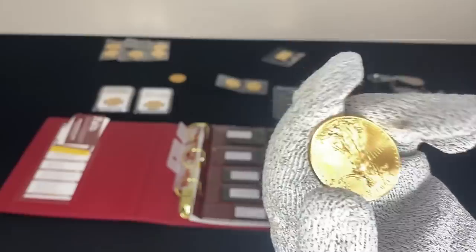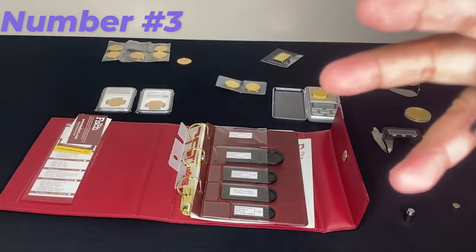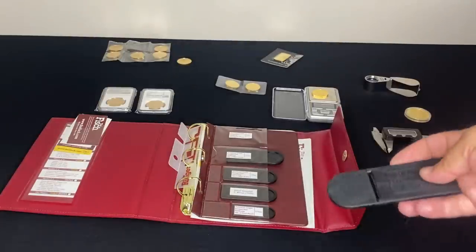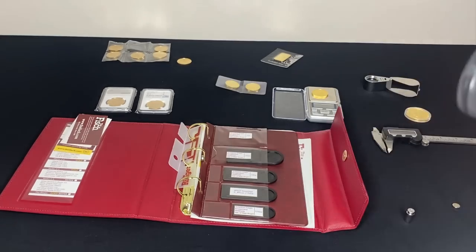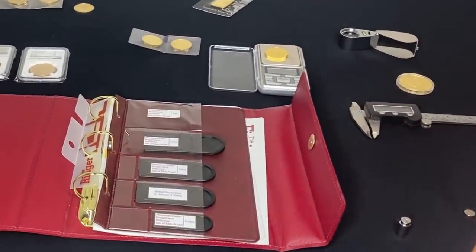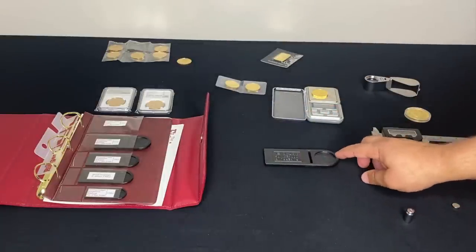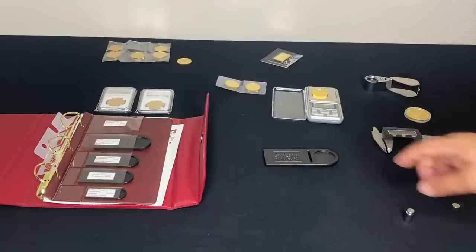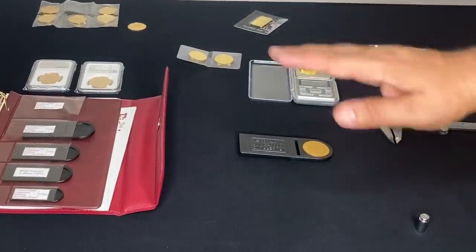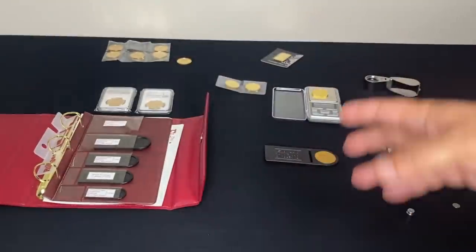Number three, from the same company as the Ringer, they have a device called the Fisch. It works on various different coins — the top one works for Eagles, Krugerrands, and some others. All you do is stick the coin in. If it passes the fit test, that's good. Then you want to make sure it passes the tilt test: when on a flat surface this part is up in the air, and when you put an authentic coin in it tilts down. It checks off one more box.